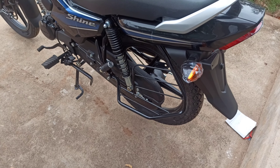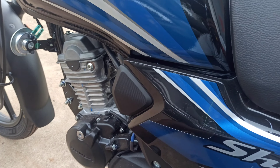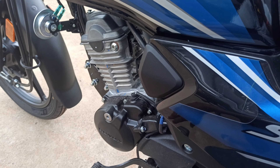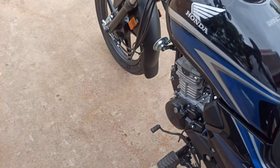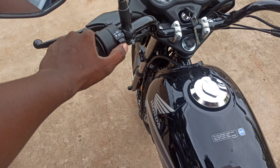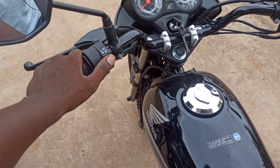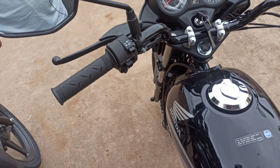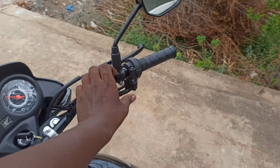I will show you the halogen bulb and the halogen indicator. I will check the ladies footrests. The front gear is 4-speed. I will show you the set of controls and indicator switches. This is the high beam switch.